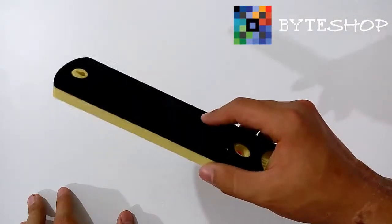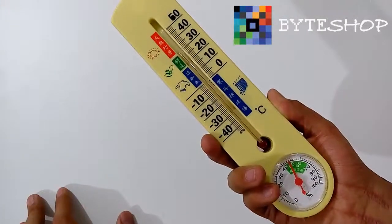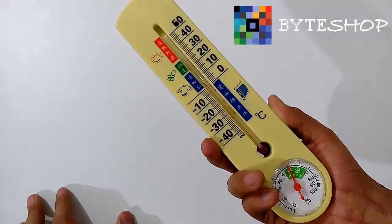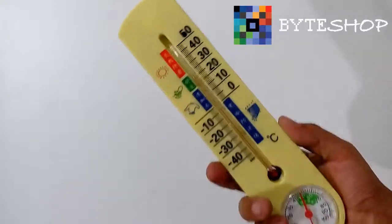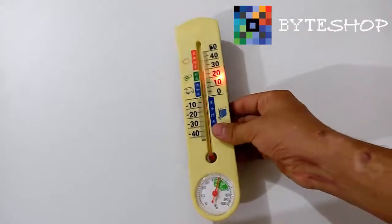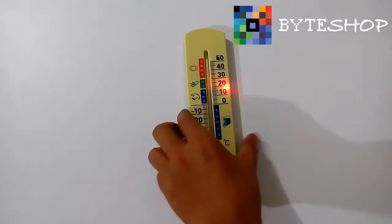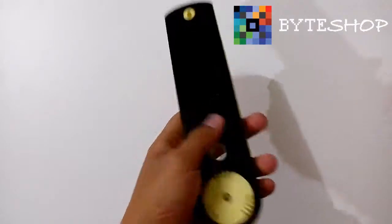Ustedes terminan de grabar su video, dejan presionado el botón B, y listo. Volverá al modo Standby donde estábamos desde el principio. Como vieron, el funcionamiento es realmente sencillo.